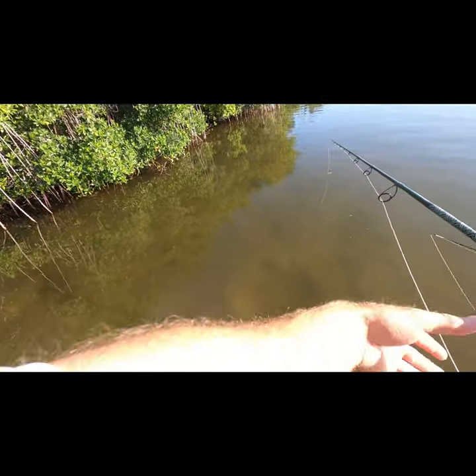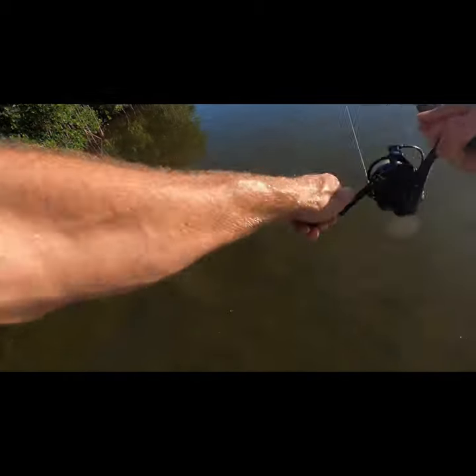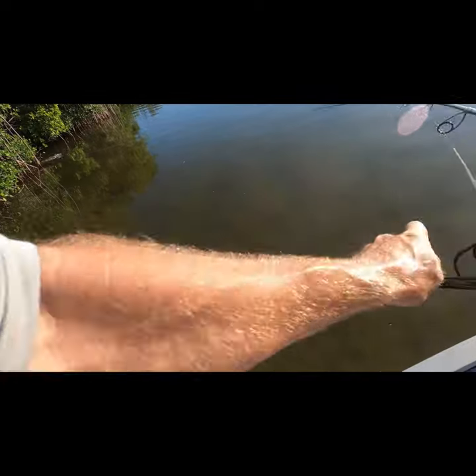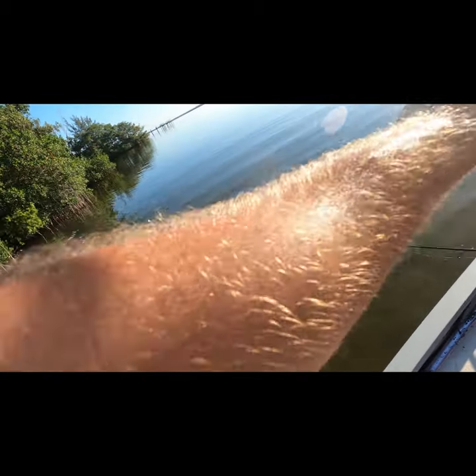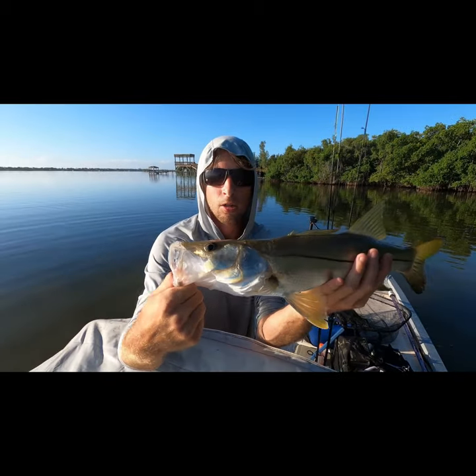There's one coming over to it — check it, hit it! Fish on, fish on! Nice, nice, nice — get the net! Good snook on, good snook on! Nice, get that — yeah, there we go. Nice 20-inch snook.